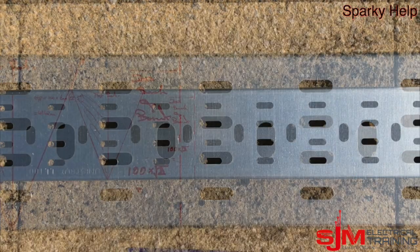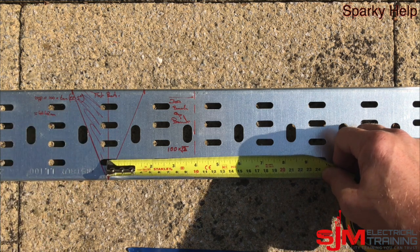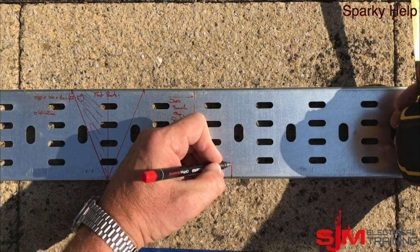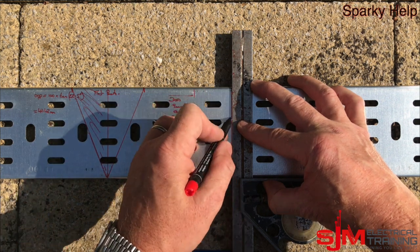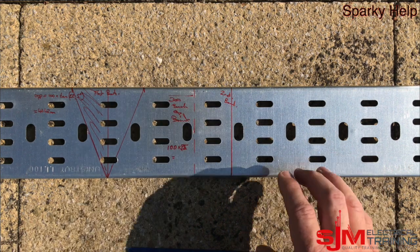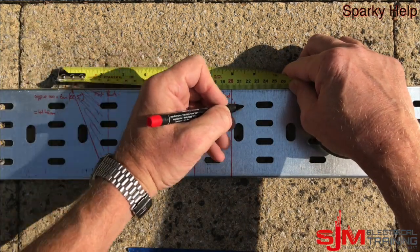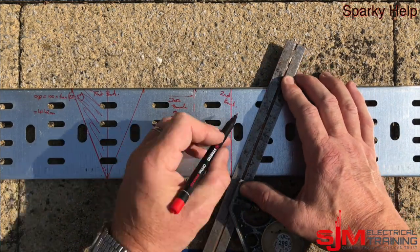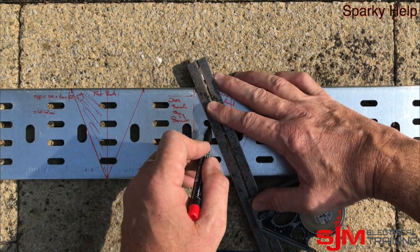We're going to measure away from our first bend by 141mm — mark that, and square that line across. This now represents our second bend — where it's going to bend from. Make sure you go the right direction. Then we're going to measure 41mm either side and mark those out. So there are our two 45 degree bends marked out, ready to be cut.